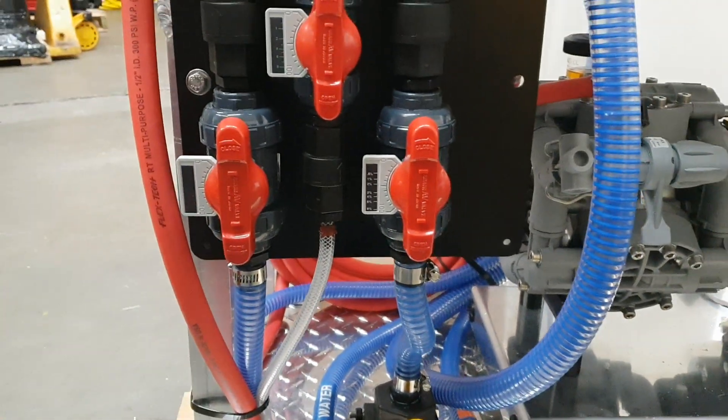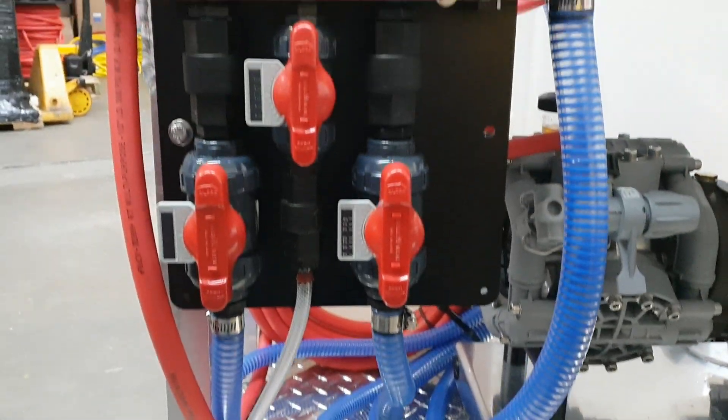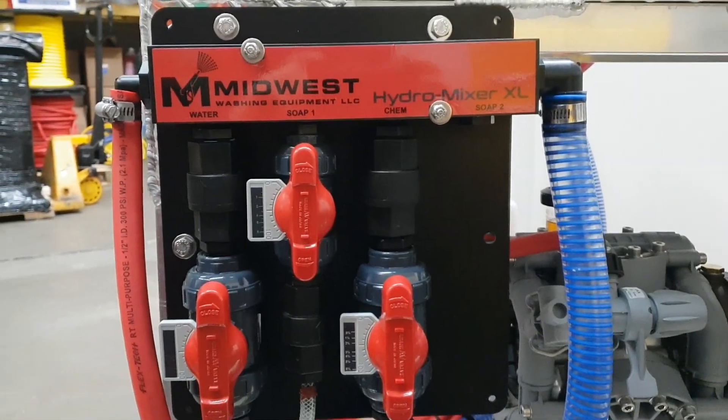Just a simple manual flush valve setup with our Hydro Mixer XL. Thanks for watching.